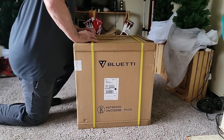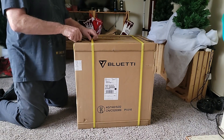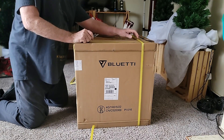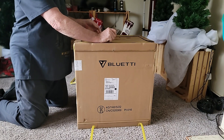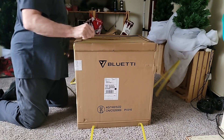This is an unboxing of the Bluetti AC200 Max 2000-watt power supply. We purchased it on the Bluetti site on the Black Friday sale and saved three hundred dollars.